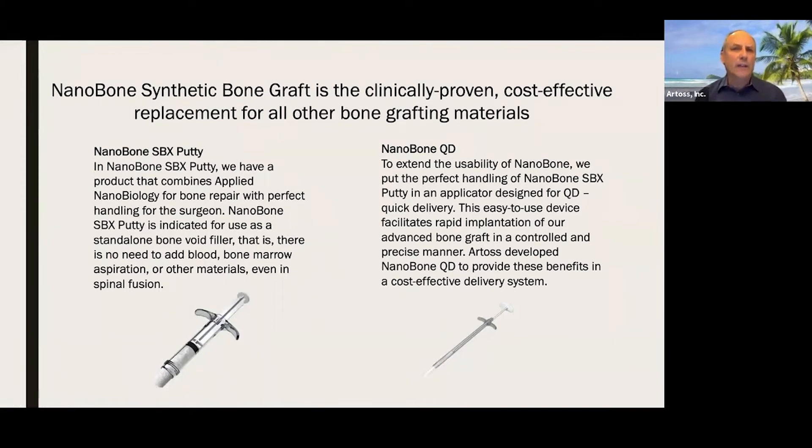Nanobone synthetic bone graft is a clinically proven, cost-effective replacement for all other bone graft materials. The nanobone SPX putty, which comes in a variety of different sizes in that syringe, uses what we call applied nanobiology for bone repair. It is indicated for use as a standalone bone void filler — actually a bone graft substitute, which is a higher standard for synthetic bone grafts. It is designed to be used as a standalone; you don't really need to add anything to it to make it work.